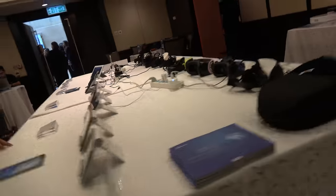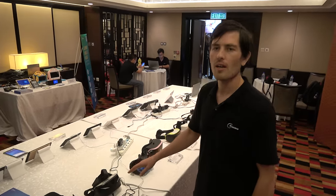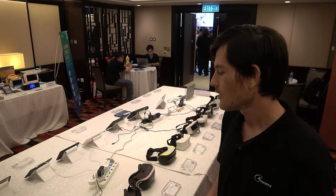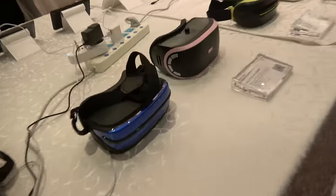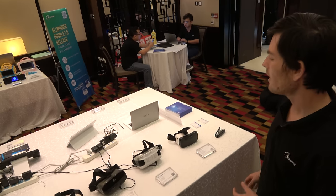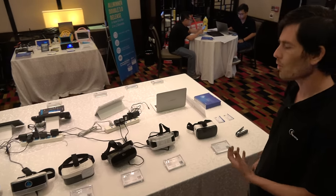Then there's Allwinner VR — the big hope of the industry. A lot of companies making graphics processors and memory are hoping VR will have a big impact. Here's the all-in-one VR device. At the moment the focus is more on video playback, but they're working on a next-generation VR chip that will handle gaming better. Most of these can watch 4K video.